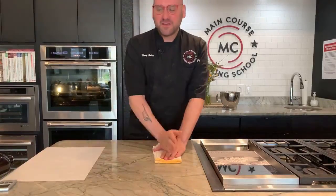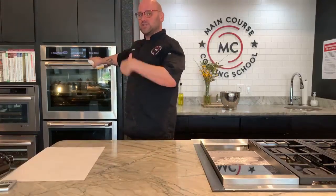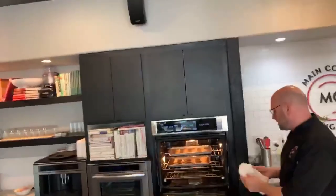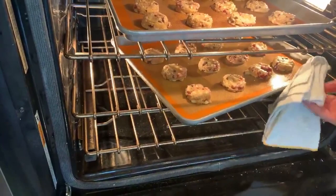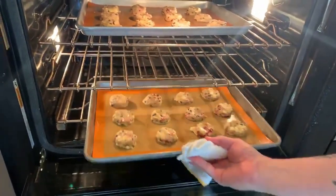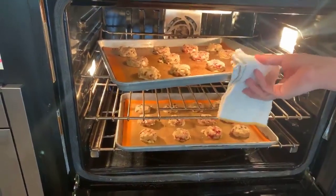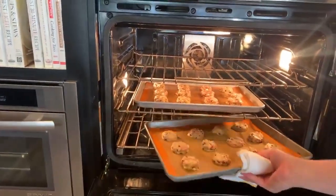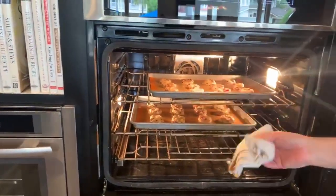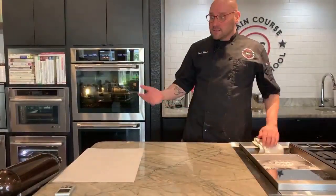We're halfway through baking, so I want to switch and rotate the trays. I'm turning this one around and switching racks — middle rack to the top, top to the middle. You don't want to cook on the very bottom rack because that's where all the heat is concentrated. My timer is now at about four minutes and 58 seconds. If you're here with us and want to come to the kids camps, register and you'll get 20% off. The password for today is cookie — C-O-O-K-I-E.